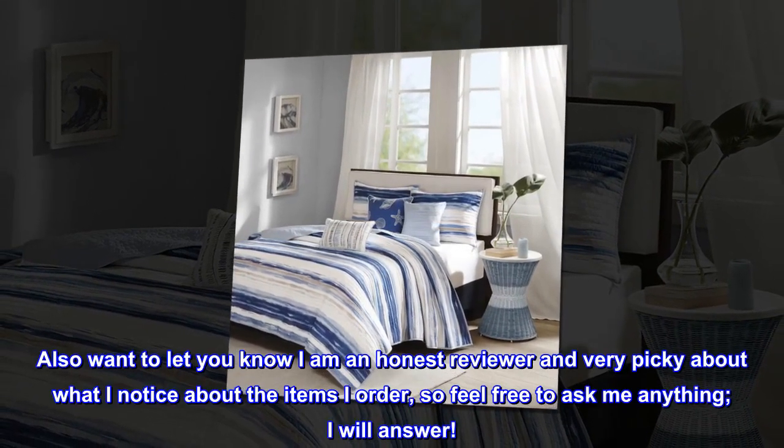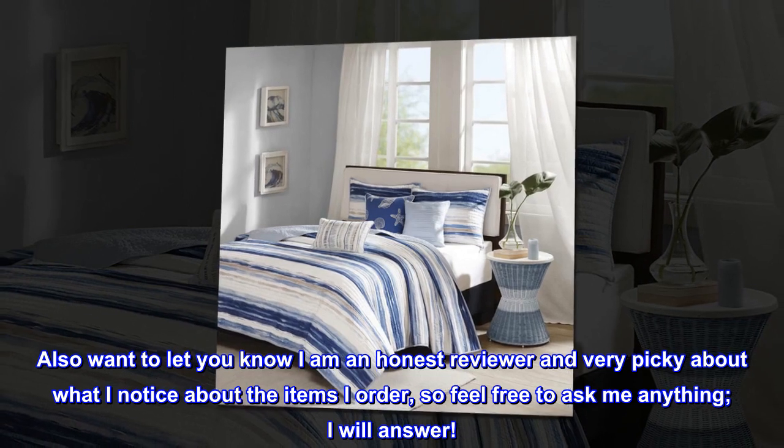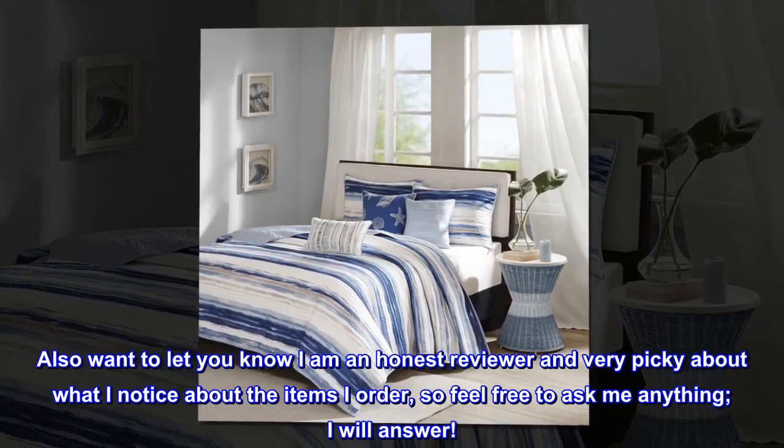I am an honest reviewer and very picky about what I notice about the items I order, so feel free to ask me anything — I will answer.